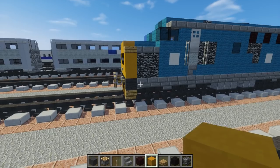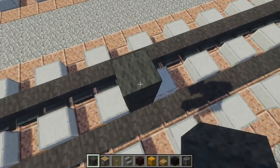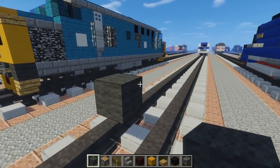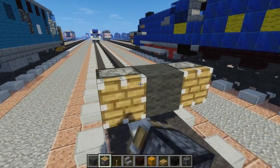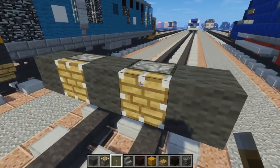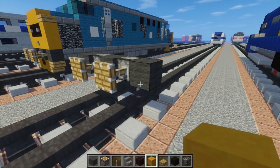First off let's add the middle. We're going to take gray wool and add that two blocks above the tracks in the middle, add pistons on either side, then gray wool at the edge, then a lever in the middle, pull it down, and then we have our buffers.